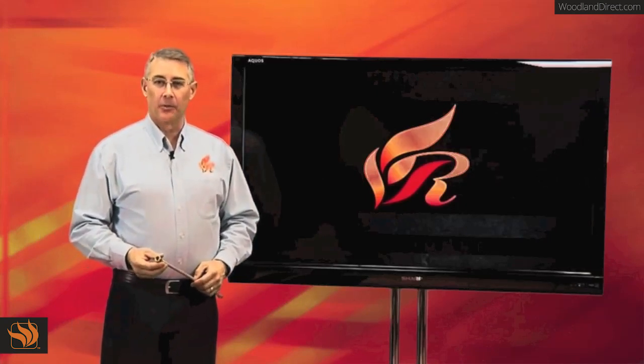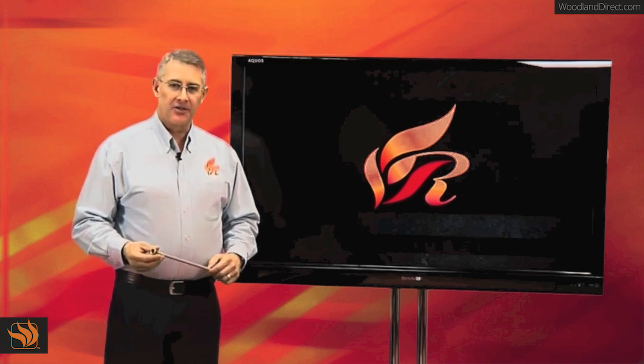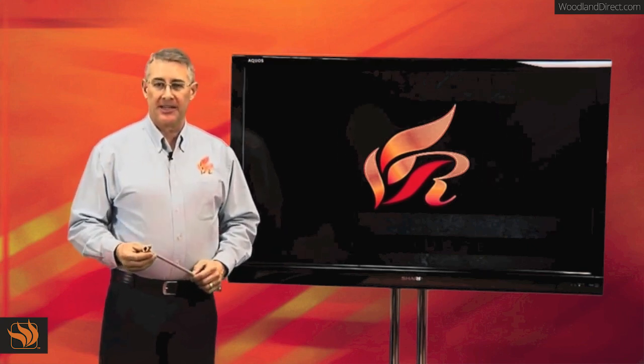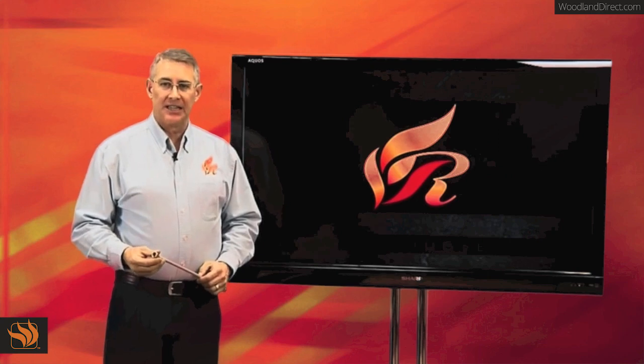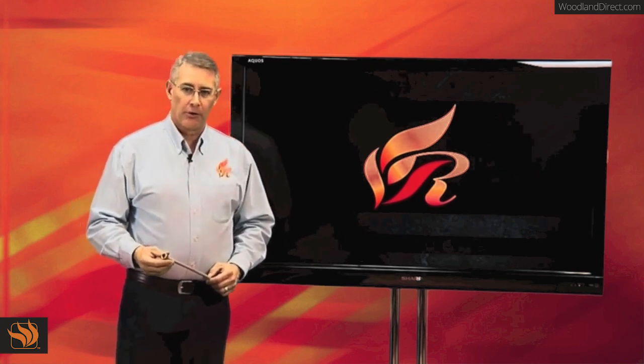Hi, this is Rhett Rasmussen with Rasmussen Gas Logs to talk about gas connectors. These are the couplings to go from the gas supply line to the inlet of your gas log set, either the safety control or the burner.